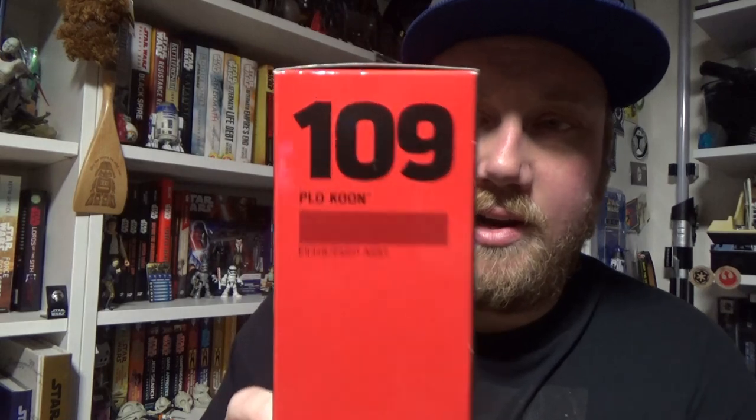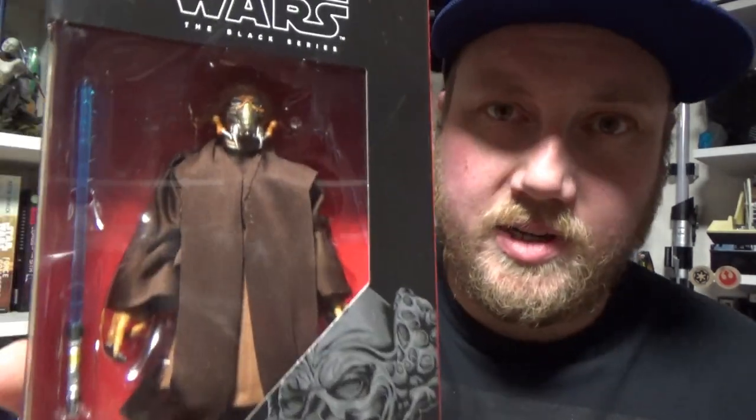Hey Star Wars fans and collectors, welcome back to another Star Wars The Black Series action figure review. I'm Jesse and I just got Plo Koon come in — number 109. I'm so excited to have this one.